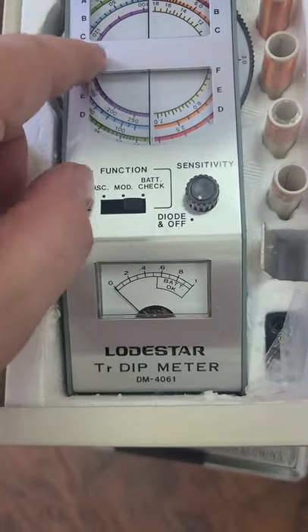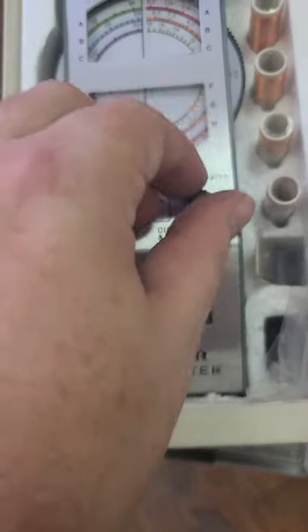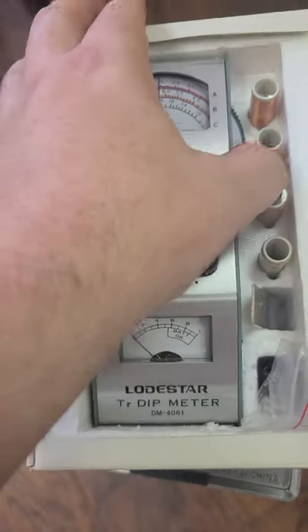Look at the colors though — equipment is not built like this anymore. Just to be able to play with the color wheel like this.